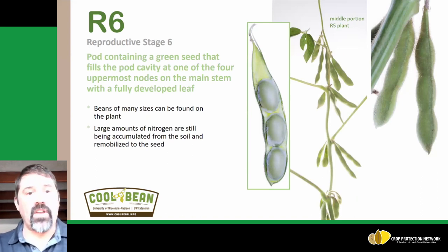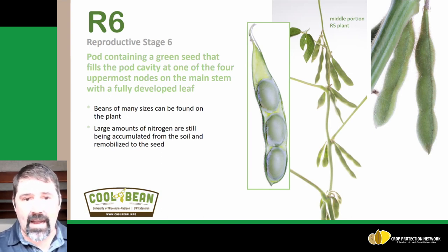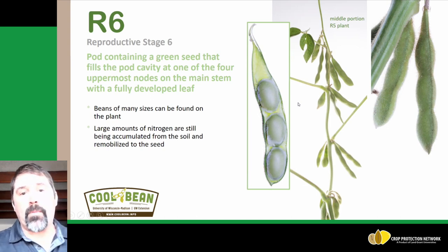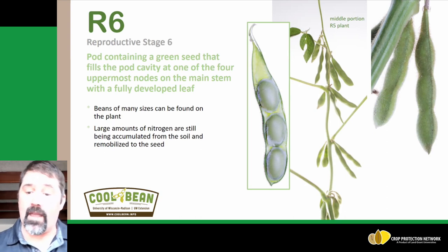The next growth stage is R6, where a pod contains a green seed that fills the pod cavity, as you can see in this picture. Looking at those four uppermost nodes, we can see beans of many sizes across that plant from top to bottom. We're still seeing lots of nitrogen being accumulated from the soil and remobilized to that seed — as a protein source being removed from that field.